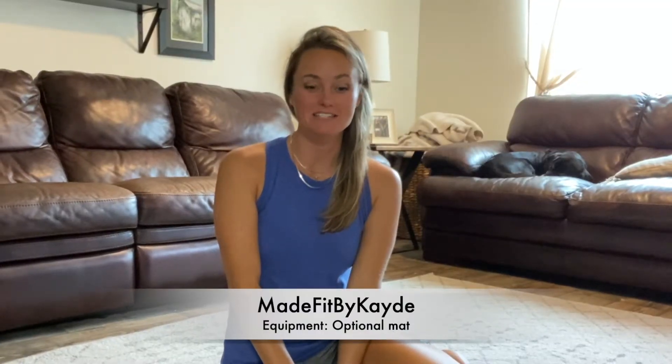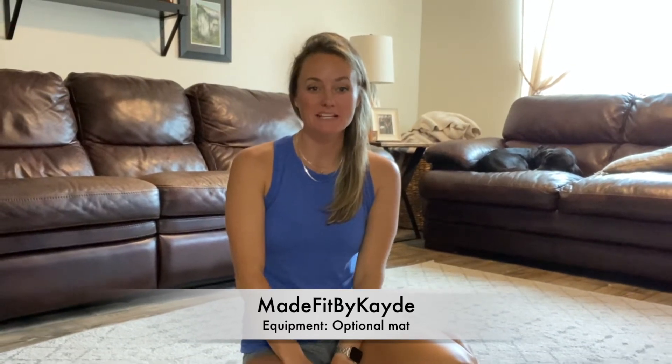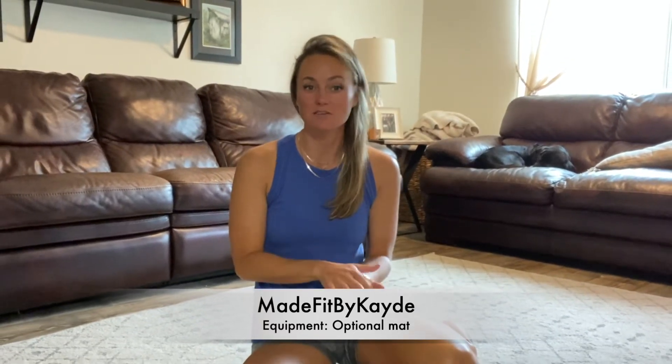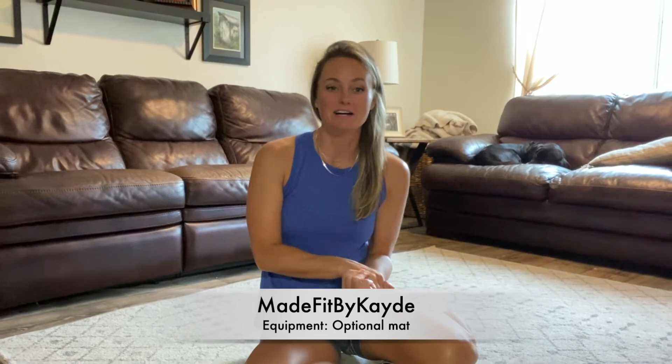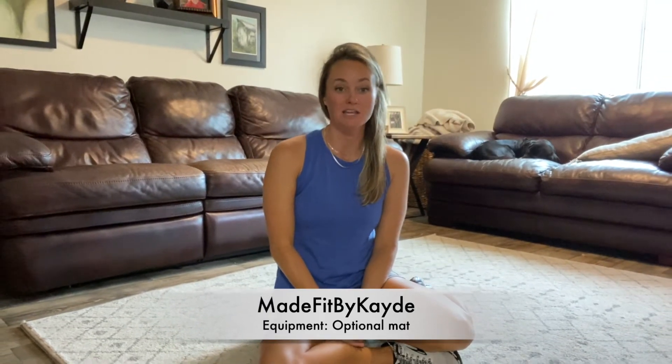Welcome to Made Fit by Katie. Today we are going to be adding in some spicy planks — a single leg push plank, which will really light up through one side of the obliques. We are also going to be working on some hip mobility with a little bit of glute work mixed in.